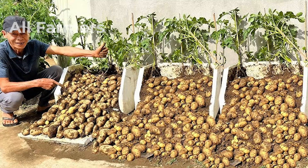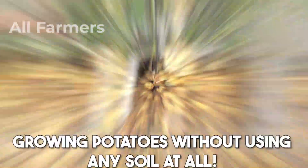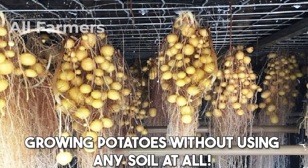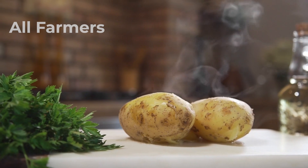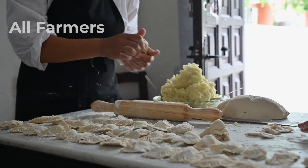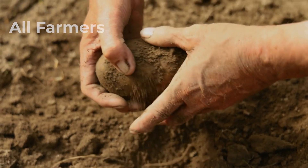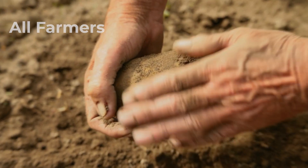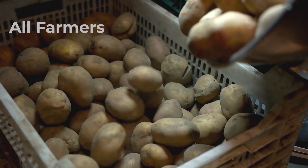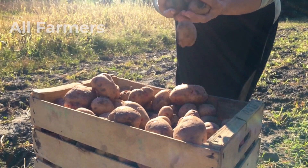Specifically, we're going to focus on an amazing method for growing potatoes without using any soil at all. That's right — potatoes, the ultimate comfort food that pairs perfectly with almost any dish. Imagine being able to grow these delicious tubers right in your own home, even if you don't have a backyard or traditional garden space.